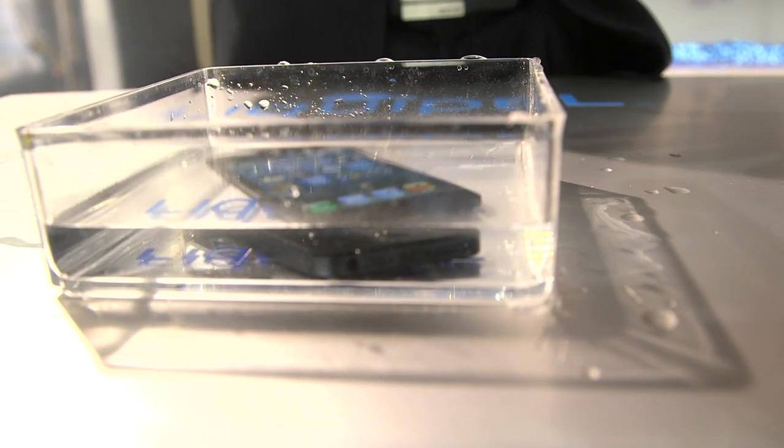Obviously the screen's protected, but the ports like the USB and the headphone jack — those are protected as well? Yes. That's what's so special about our process: we're actually able to draw that LiquiPel formulation through the entire device.